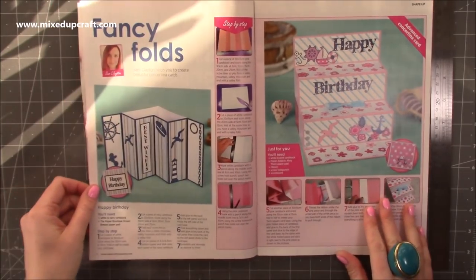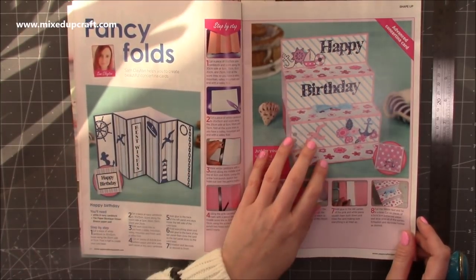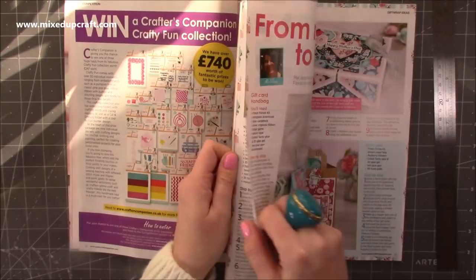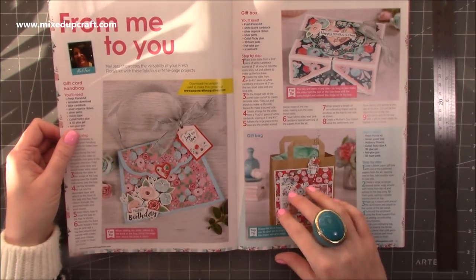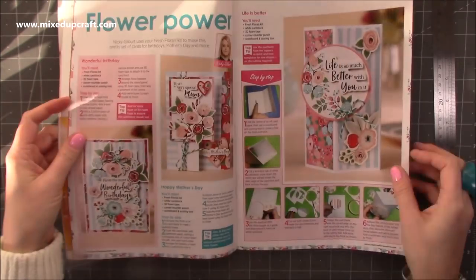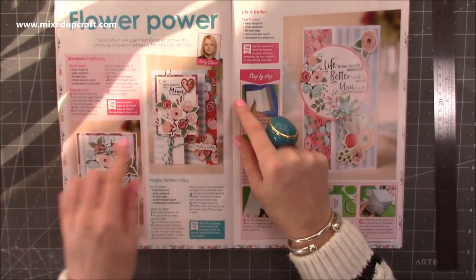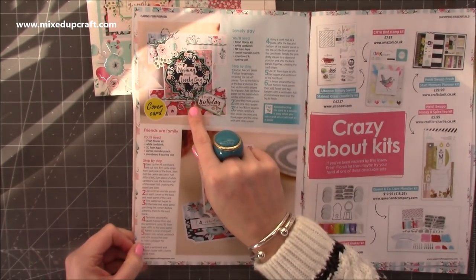I'll get to that in a moment, but here's my one. I've done these ones here — fancy folds. I was asked to do some concertina cards, so I've done these two. I always do an easy and then a more intermediate, advanced version, and that's the one where you get your step-by-steps. The lovely Nikki — I always love Nikki's cards. She's done this box kind of style and gives you all the instructions on how to do it. She's also done an easel and the cover card, which is really nice.